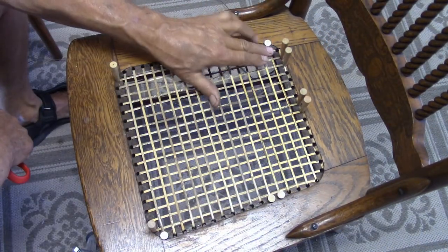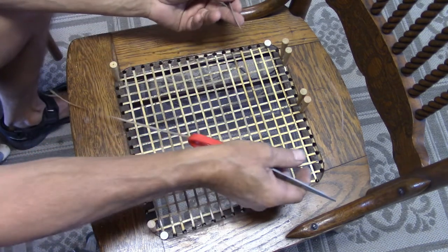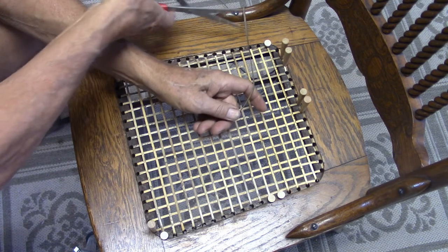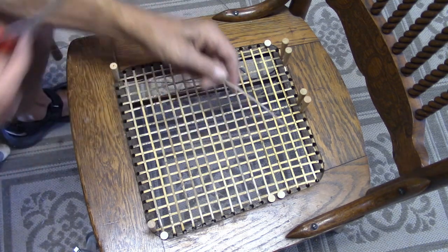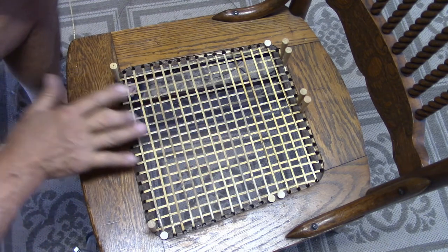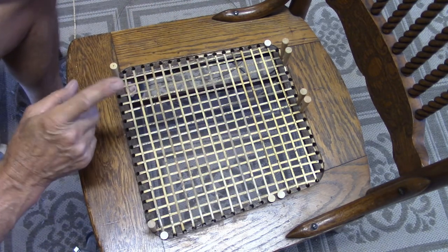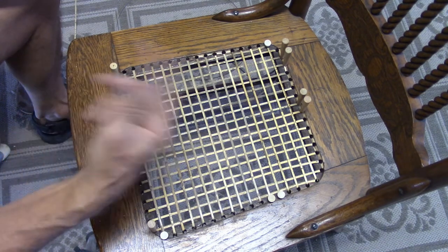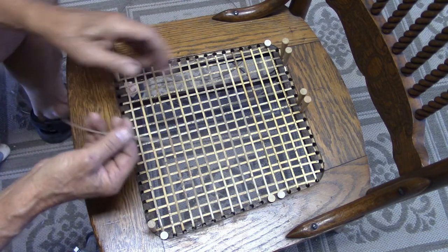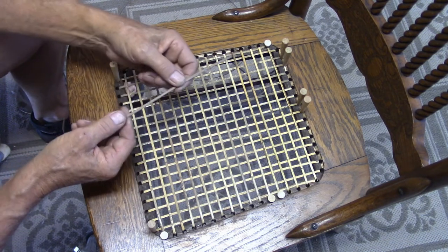When you get to the last strand and you have this excess cane, you want to trim that cane off to about four to six inches. Now we want to do one more vertical and repeat the same order again. You can start in the middle or at the end since you already know how the pattern is going to go.